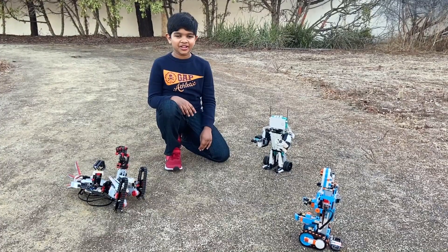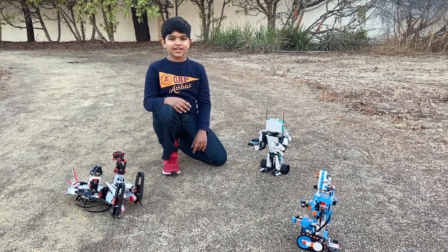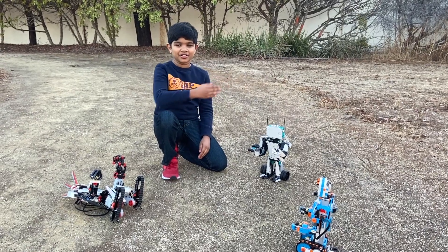I hope you enjoyed this video and I'll be posting more such videos with these three robots. Thanks for watching, and if you have subscribed to my channel, please hit this button here. Bye!